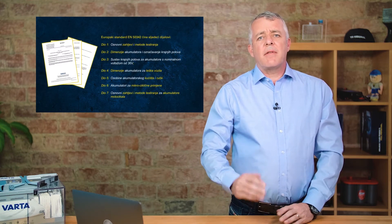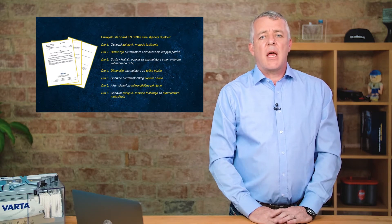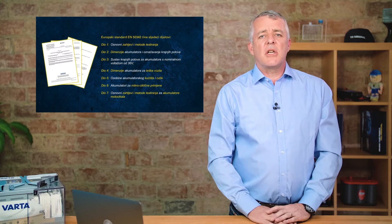The EN standard consists of seven different parts. Part one covers general test procedures and processes for batteries, and Part 6 was introduced in 2015 to cover start-stop batteries.